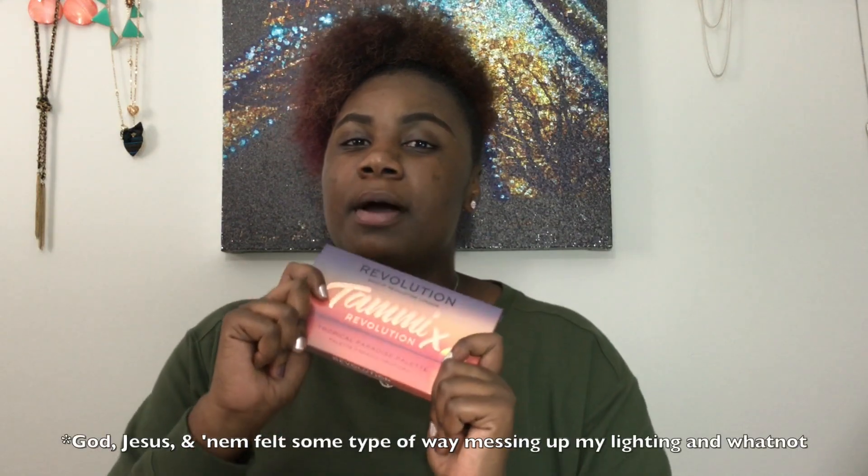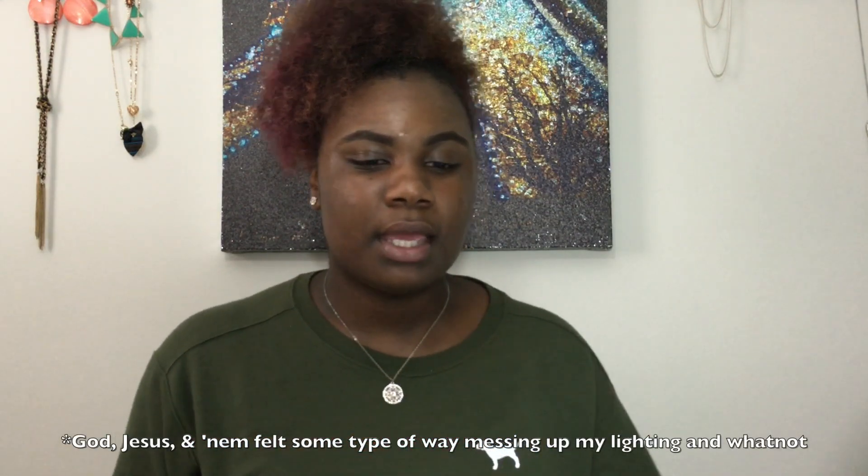While this is drying down, let me go ahead and thank those of you who answered my giveaway from my last video. I was giving away the Makeup by Tammy collaboration with Revolution Beauty — her Tropical Paradise eyeshadow palette. The people who did win were notified and their palettes are being sent. I had a little back-order situation with the USA Revolution Beauty site, but I did want to personally thank you guys for watching, subscribing, commenting, and entering.